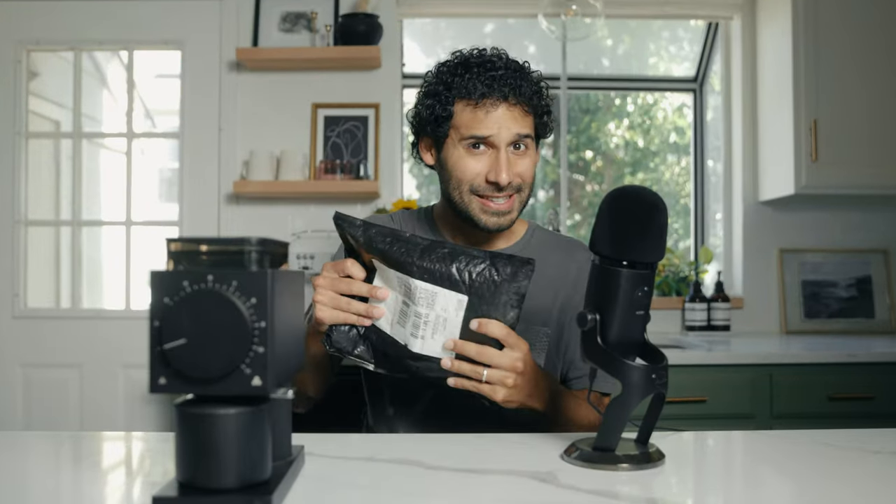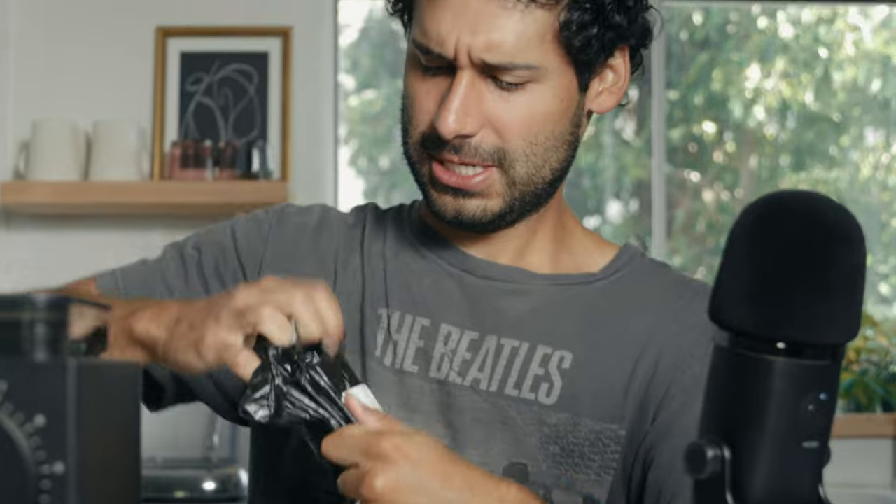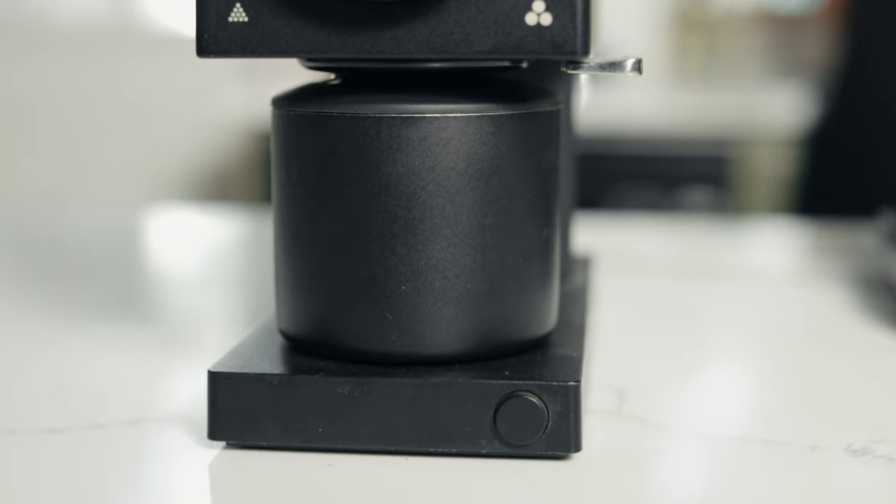I just got this in the mail. This is Fellow's V2 burrs for the Ode grinder. If this is your first time coming across my channel, hi, I'm Jimmy, and if you're coming back, I like what you do with your hair. Ever since this version came out, I think the biggest complaint all around is that it doesn't grind fine enough.